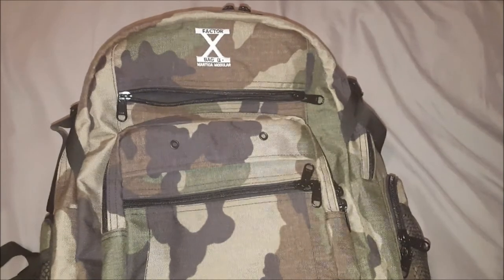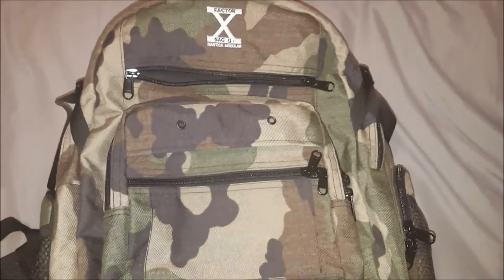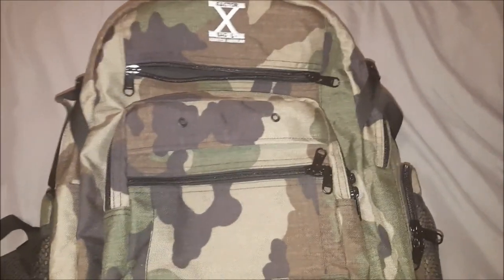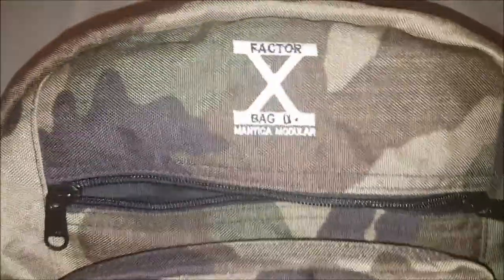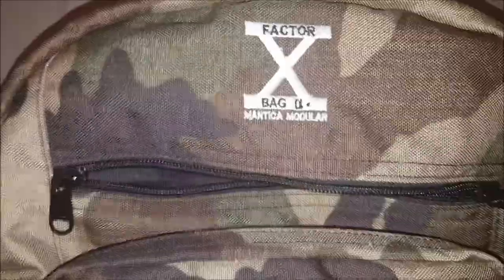Hey everybody, Greg from Strider Survive, and I'm very excited today to be bringing you a complete full review on this bag that I received from the fine folks over at Factor X Bag.